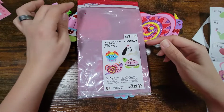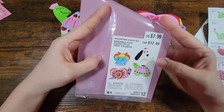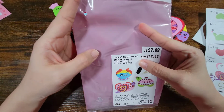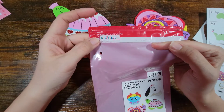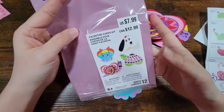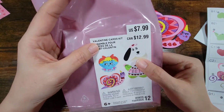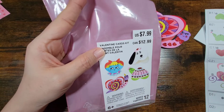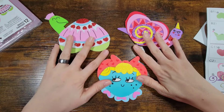Hey guys, welcome back to Potts Mama Bear. This is our fourth and final video of the Valentine's Day card kids kit from Creaology. We're doing this little cute one right here, which I think is going to be super simple. With that being said, let's get started. Here are the first three that we've done.